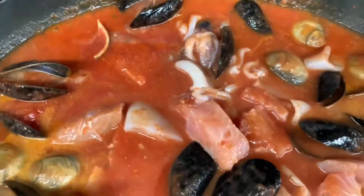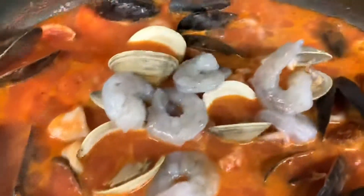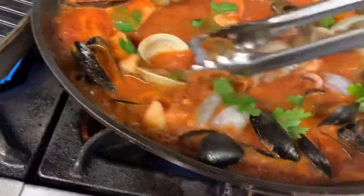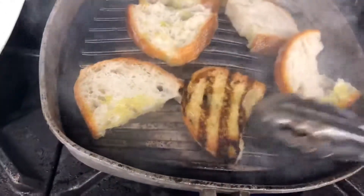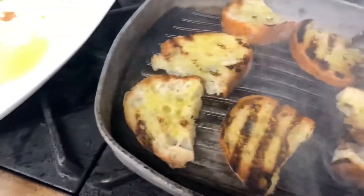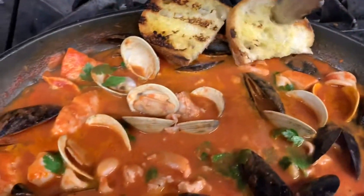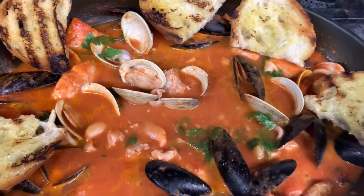I'm poaching the zuppa on a low flame for maybe 10 minutes. The zuppa is almost ready, and on the last minute we're going to add some shrimps and a little bit of parsley. The shrimps will take only 30 seconds to cook. We're going to grill some bread and position all the bread around the zuppa.